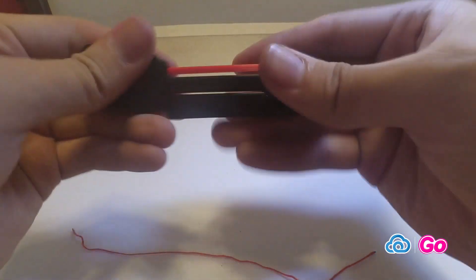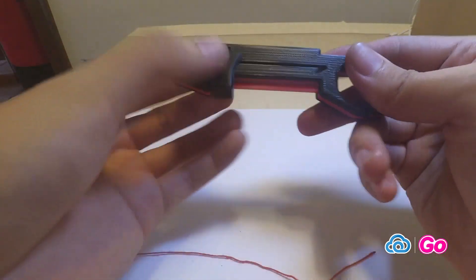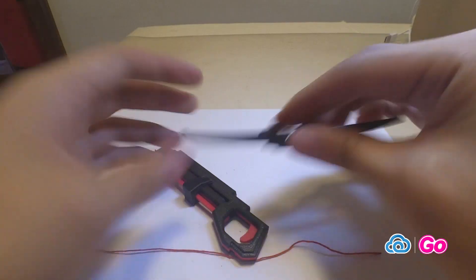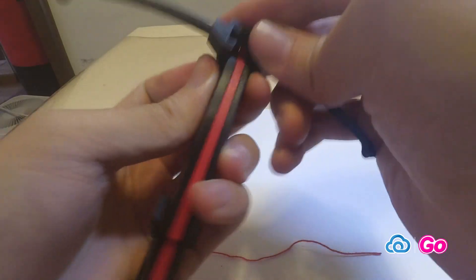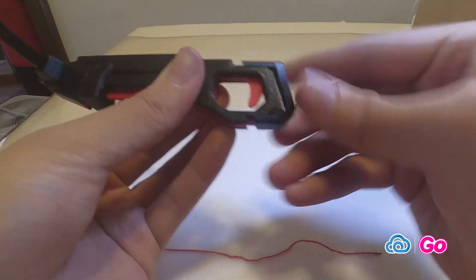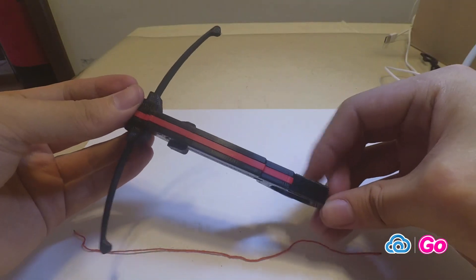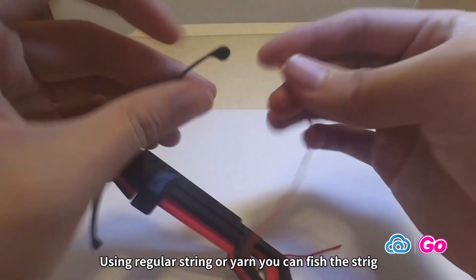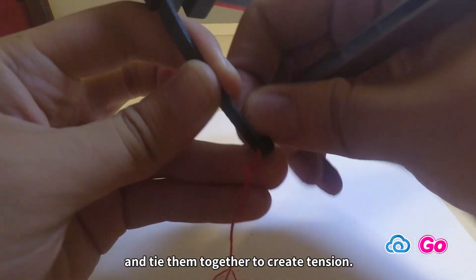We have started putting a thread on it. Using regular string or yarn, you can fish the string through the holes on the end of the bow and tie them together to create tension.